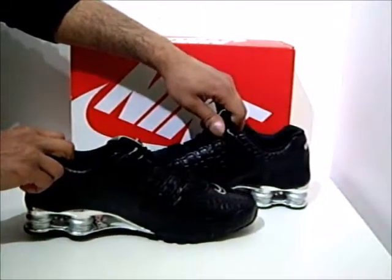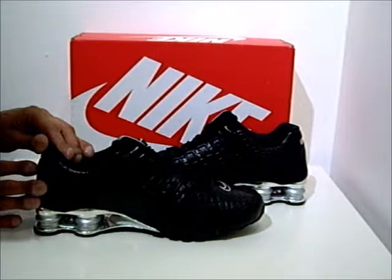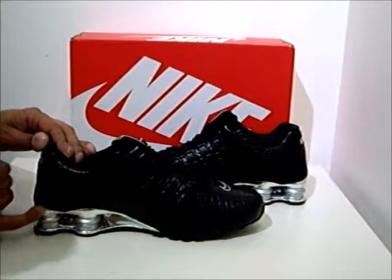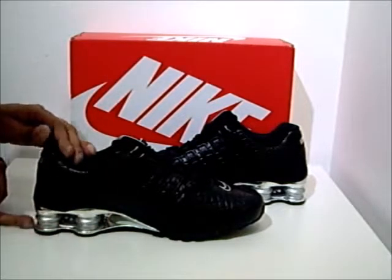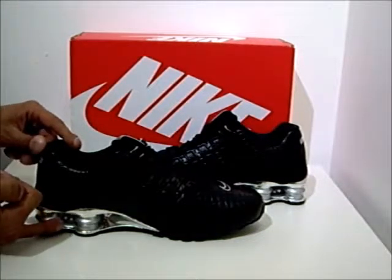What's noticeable about this trainer is that it's an all-black leather upper, with silver and metallic silver and chrome silver used in the form of highlighting on the shocks and springs.